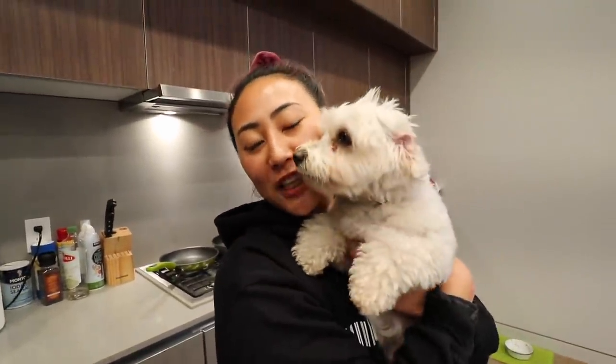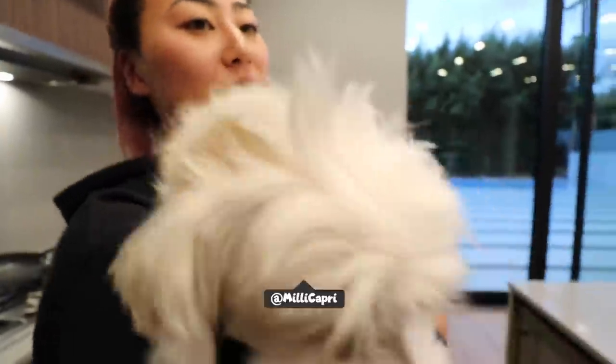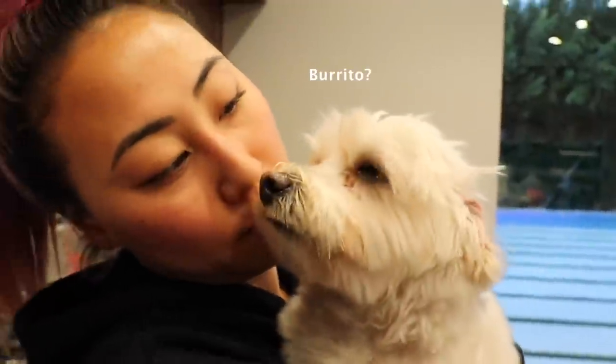What is up guys? Welcome back to Millie's channel. If you're new here, I'm Lizzie and this is Millie, and today is her lucky day. I am cooking her a homemade burrito because she's never had a burrito before. Right, Millie?